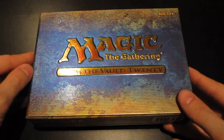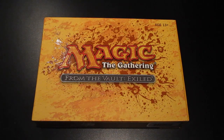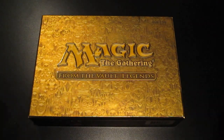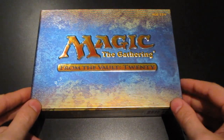I have all the other editions in this yearly series. First they came up with Dragons, and then came Exiled, then Relics, a year after that Legends, last year it was Realms, and now possibly the best set to date: 20.